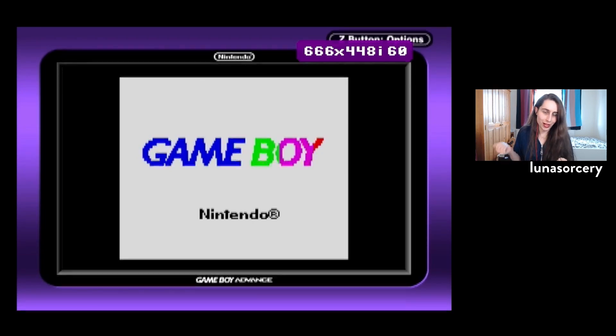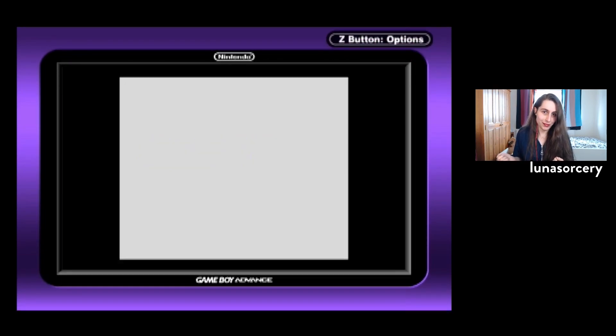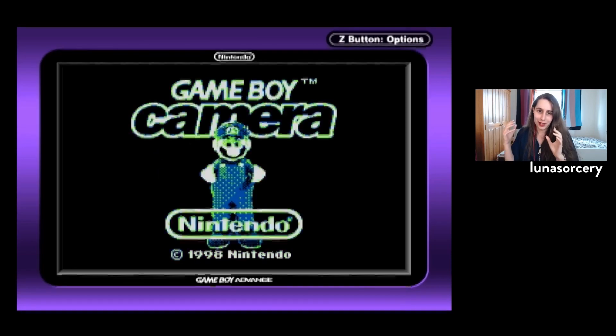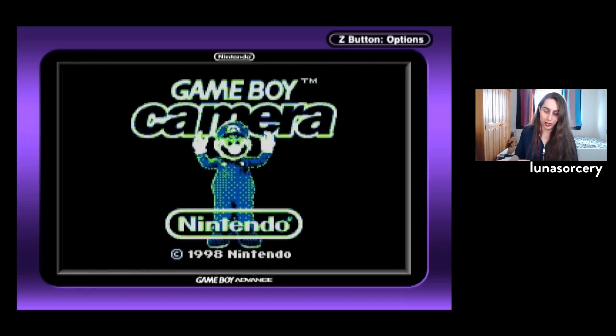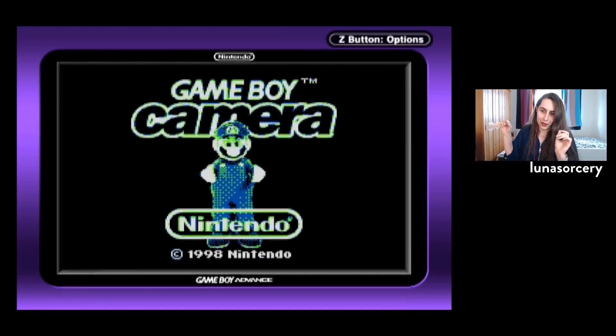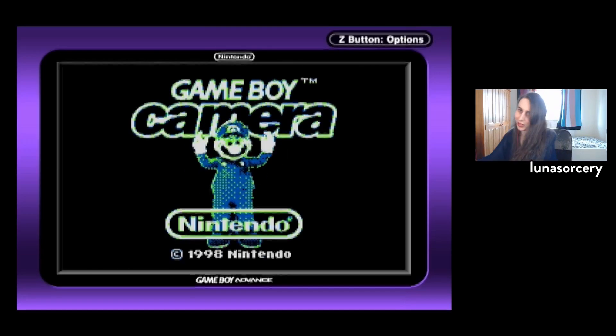Right now the cartridge I've got in here really shouldn't be in here — it really shouldn't. It's one of the silliest things I've done. It's the Game Boy Camera. And to be clear, this is not why I bought this. I bought this so that I could research a completely different thing. But I have a Game Boy Camera and I thought it'd be funny.